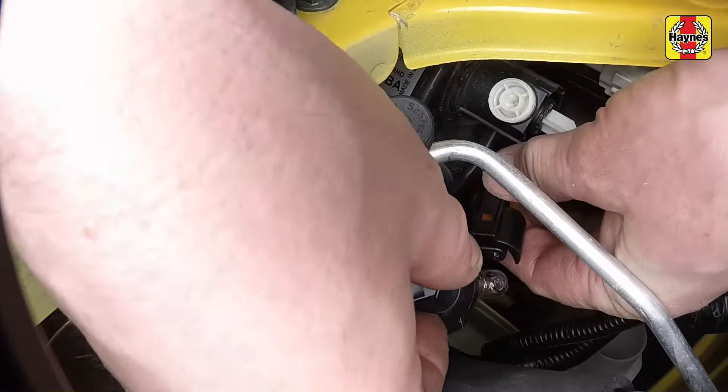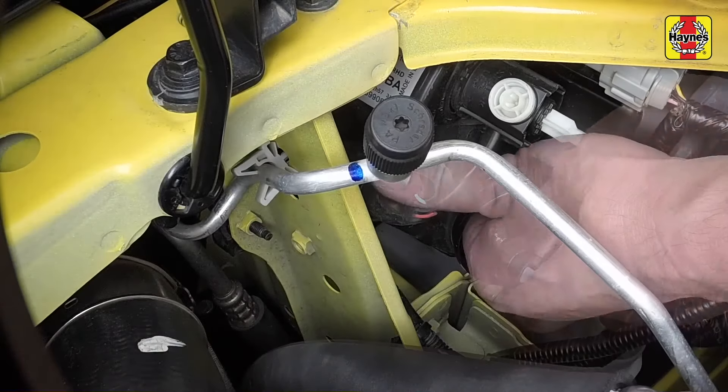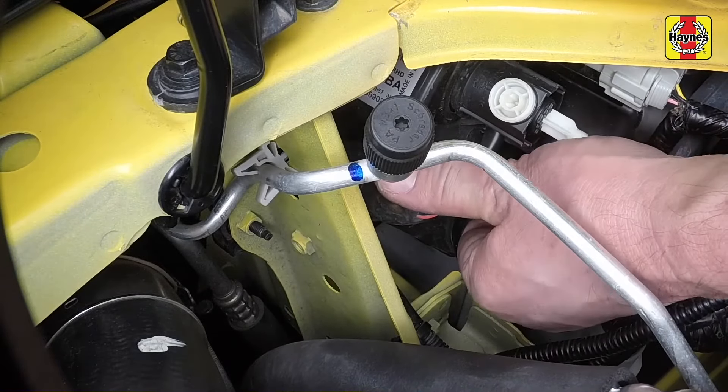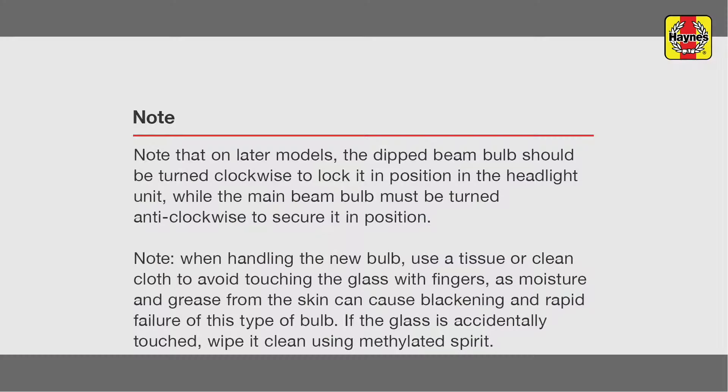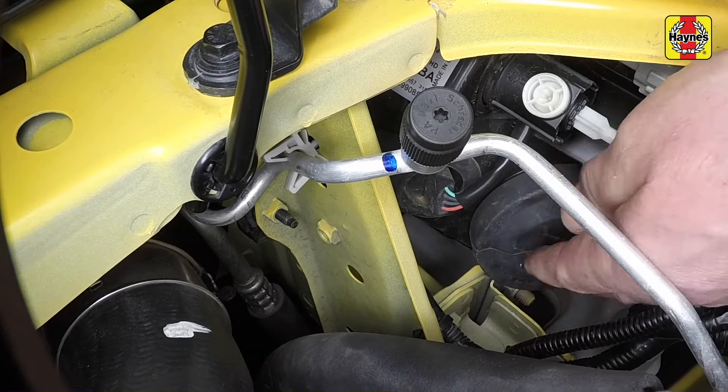Install the new bulb ensuring that it is located correctly in the headlight unit, then locate the retaining spring clip over the bulb. Refit the protective cover to the rear of the headlight unit.